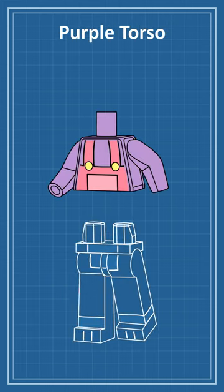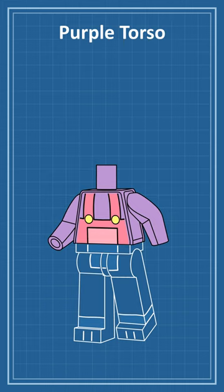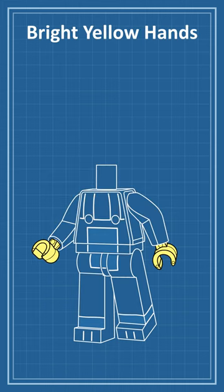To match the taller legs, I'll add a purple torso with extra long arms and the rest of Jax's outfit printed on the front. Next, I'll make the hands bright yellow to represent the gloves that Jax wears.